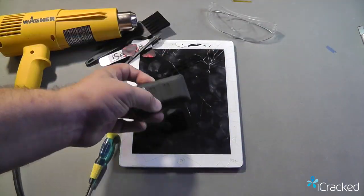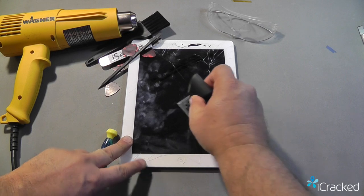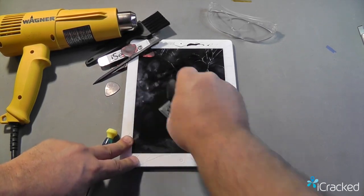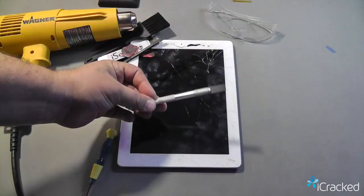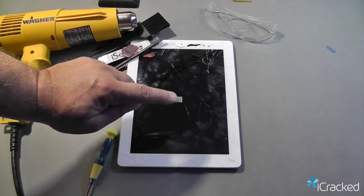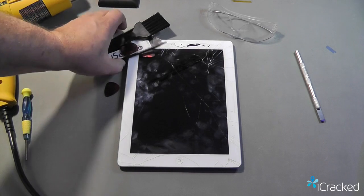Another item we sell is a lens pen sidekick, used for cleaning the display and the digitizer — it does an incredible job removing fingerprints without harming the display. Also useful is a hobby knife with a number 17 flat blade for stubborn areas where you're having a hard time getting the glass off. Those are optional tools that will make the replacement go a lot easier.